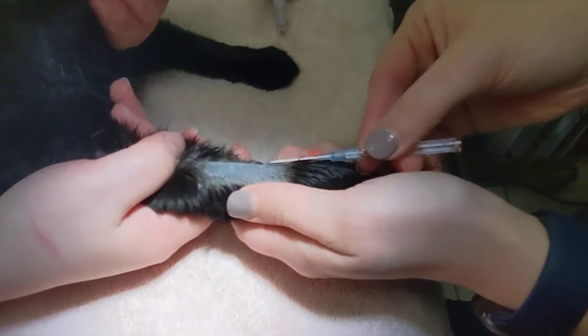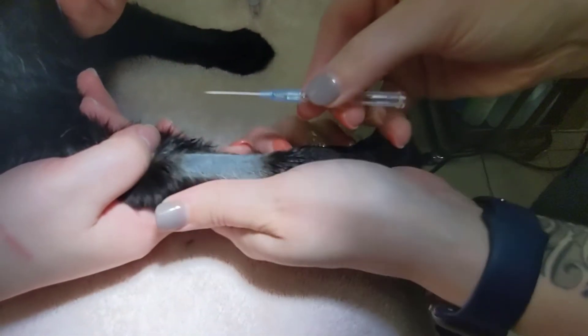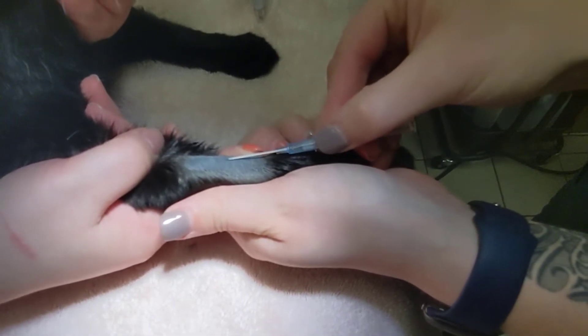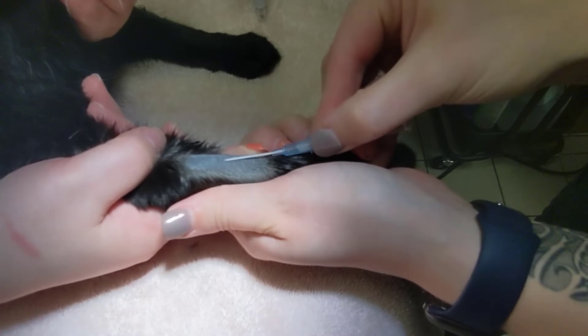Sometimes placing a catheter can prove difficult for even the most experienced of technicians. It is important to know some troubleshooting techniques for placing catheters in case things do not go perfectly for you.